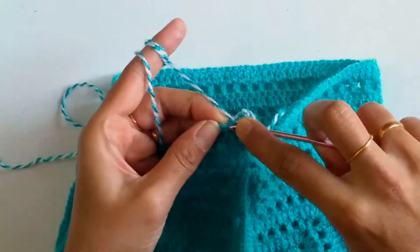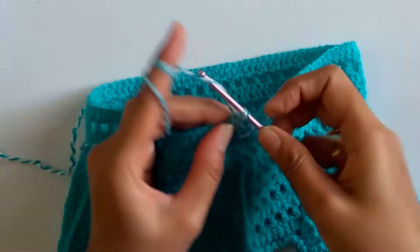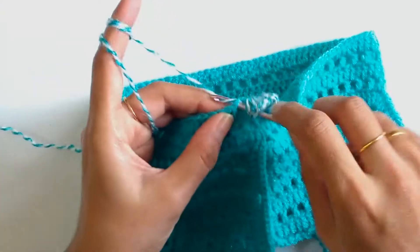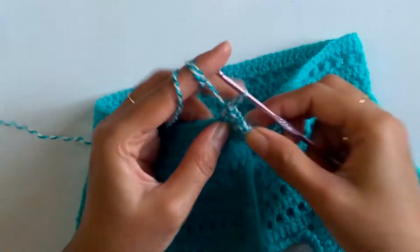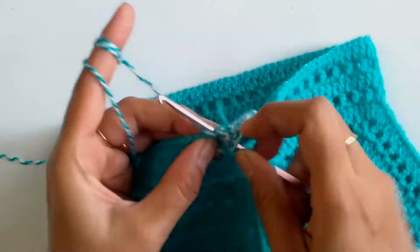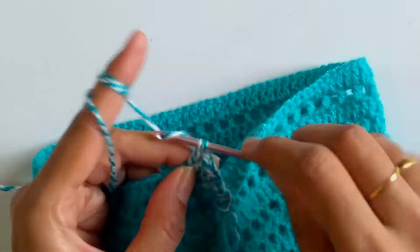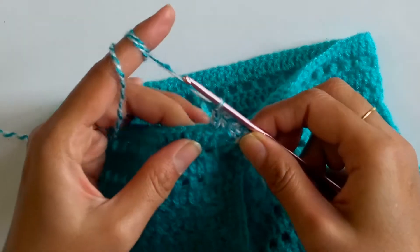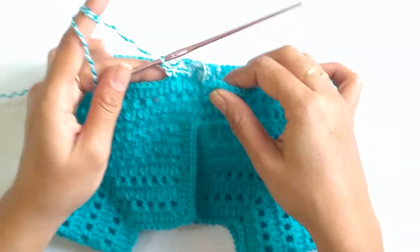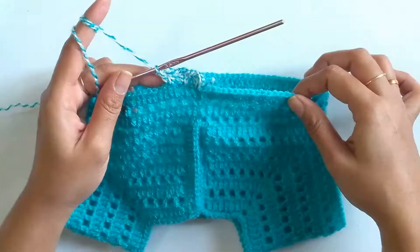Again skip the next stitch and work one v stitch into the next. The sequence is very simple: work one v stitch, skip the next stitch, and work a fan stitch. Just continue like this till you reach the end of the row.